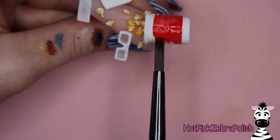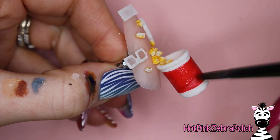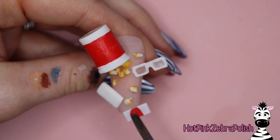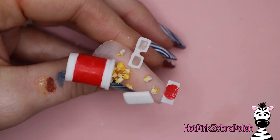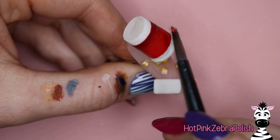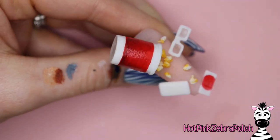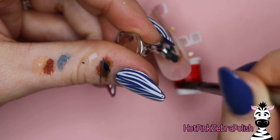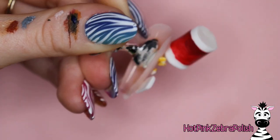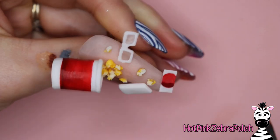Then with acrylic paint you can start detailing all of your different pieces. I'm going with an AMC movie theater, so I'm going to do an AMC themed ticket and an AMC popcorn bucket. You could do this for any theater or even make it generic — like you could just write 'admit one' on the ticket, which would make it look like a movie theater ticket without it being a specific franchise. A lot of times popcorn buckets at the theater have a theme from a movie, like Marvel popcorn buckets are pretty common. You could do whatever movie is hot right now, or even do a Jaws themed popcorn bucket — whatever your favorite movie is.